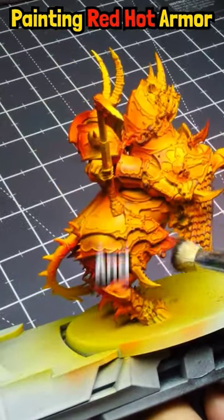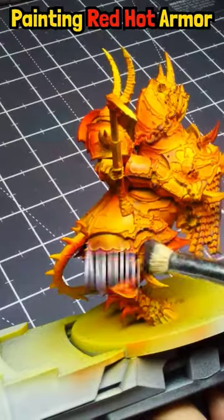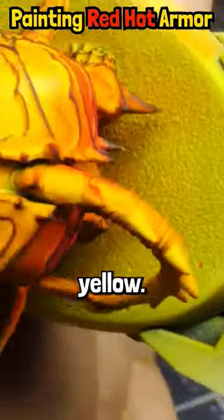Next I do the petroleum gray, and this is especially emphasized on the cold areas — meaning the less yellow, more red areas — dry brushing over that yellow.